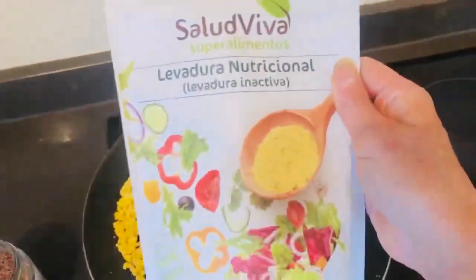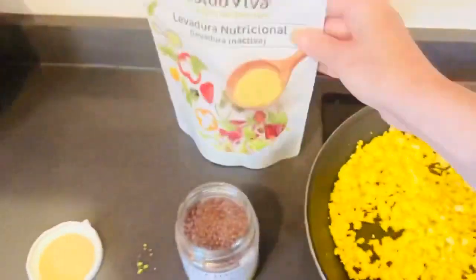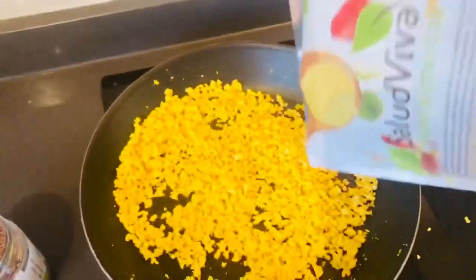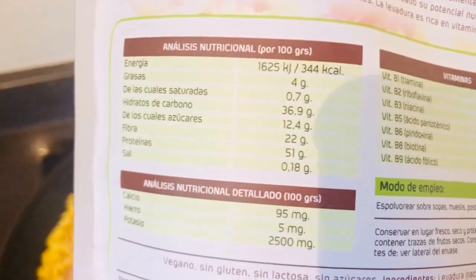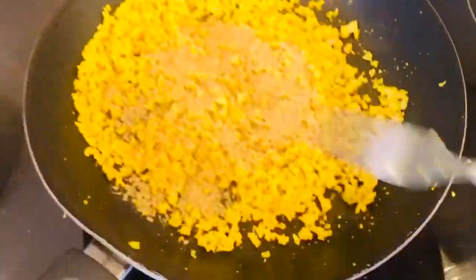Now I'm going to add some nutritional yeast. This is an organic one that I found here in Spain. Basically this gives it a kind of a cheesy flavour. And it's got all your B vitamins. It looks a bit like fish food, but it gives it a cheese flavour and an injection of B vitamins. It's super, super good for you — a really good superfood. It's called nutritional yeast and it gives you a cheesy flavour.